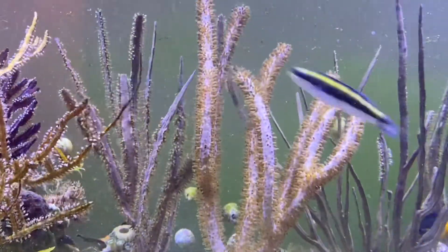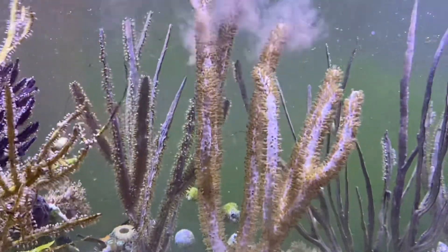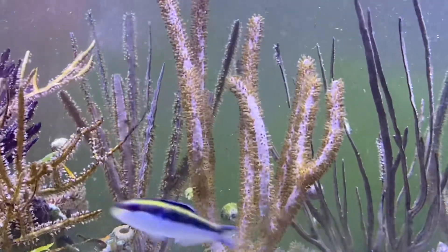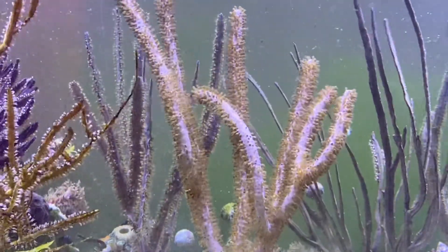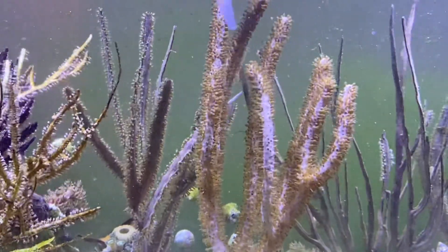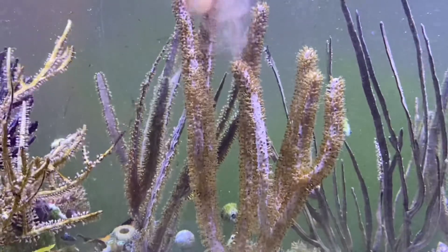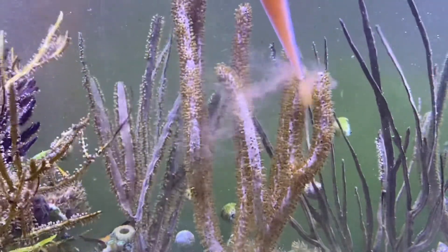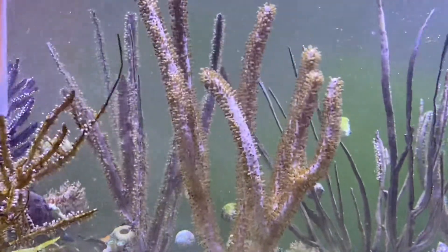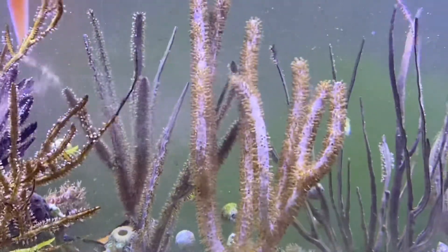Now we're into the split pourers - got a couple split pourers and some flat blades. We're going to see them close really well. All the corals love this stuff. The scoly's just started to open up.